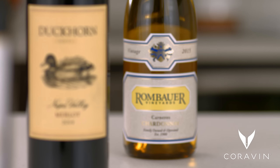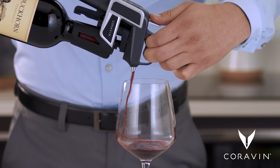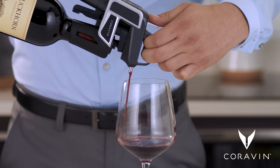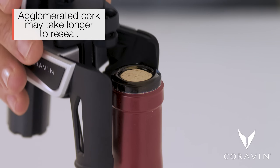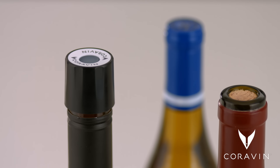Know your bottles. Some wines are meant to be enjoyed soon after bottling, while others get better with time. Remember, using Coravin won't stop your bottle from aging. Also be sure to check that you're accessing a bottle with natural or agglomerated cork.